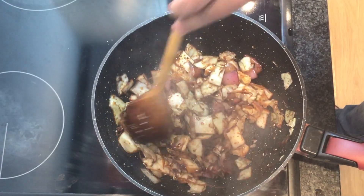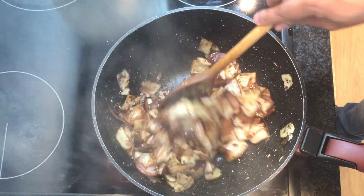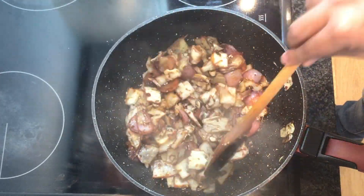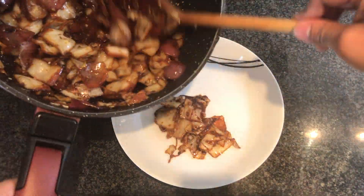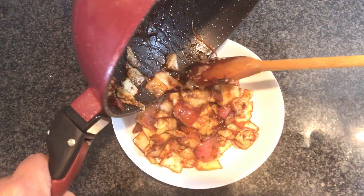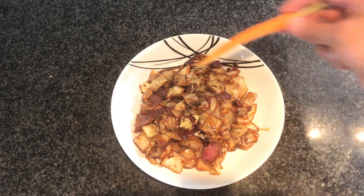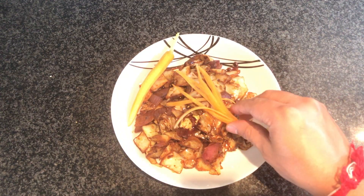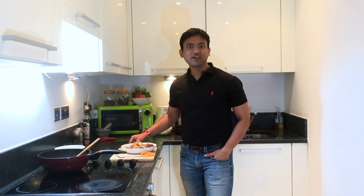And our dish is ready to serve. Just make sure we keep it crunchy, because that crunchiness gives you the best taste. Just serve it hot. And to garnish you can use carrot. This is the final version of my recipe — time to taste it.